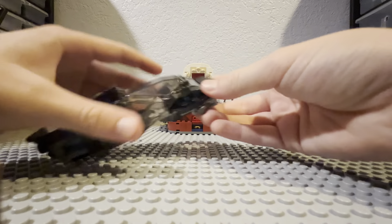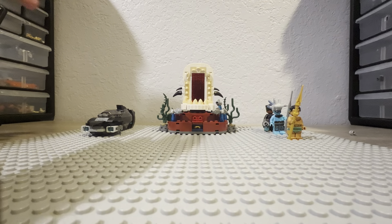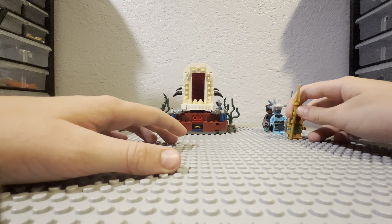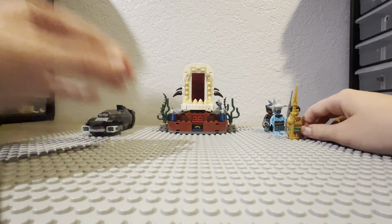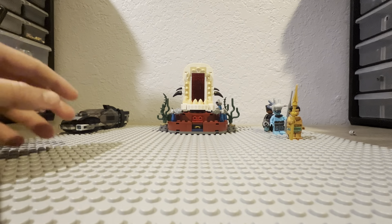Something interesting about the Lego instruction book for this set: it says that you open King Namor's pieces in bag three, but when I built it, he was in bag two. It showed him in bag two and bag three at the same time. It was just so confusing.